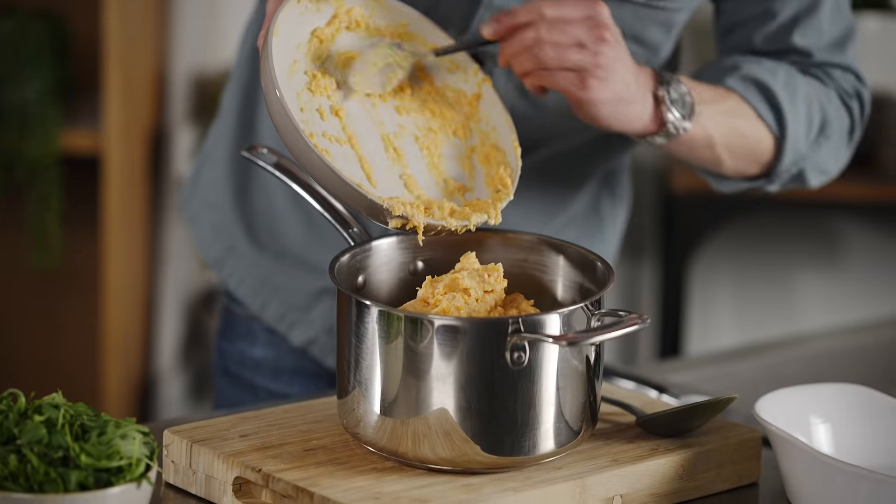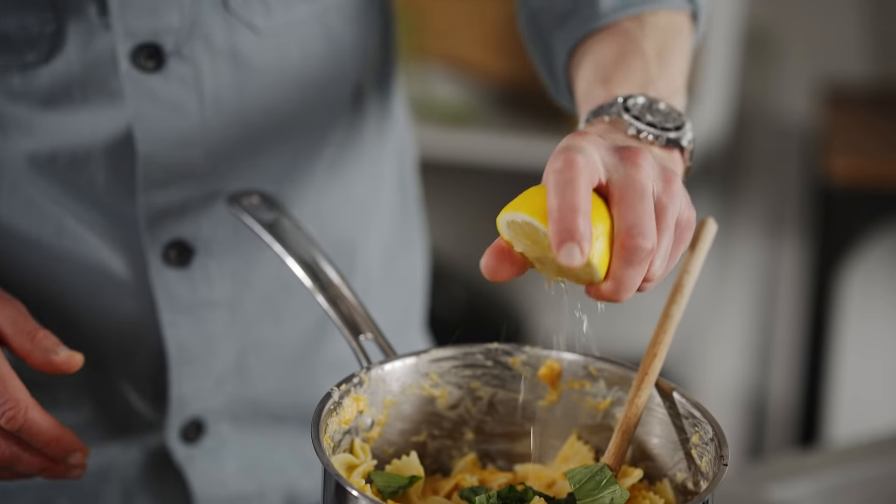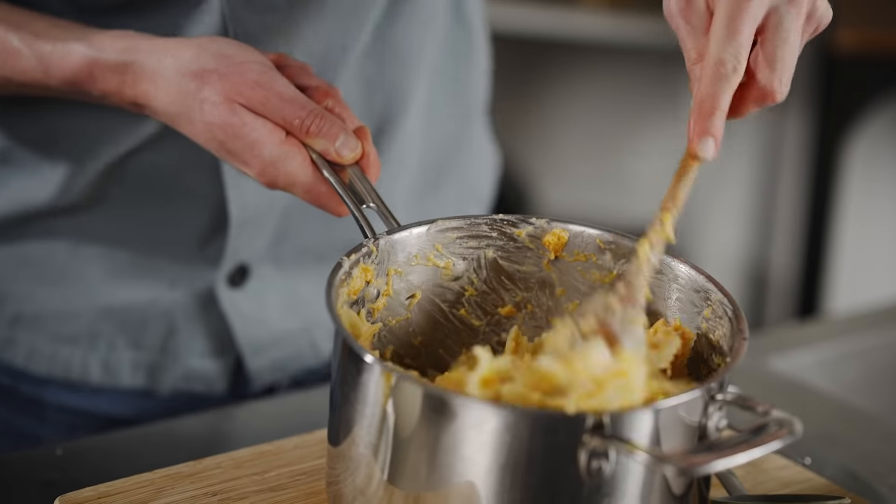Now we stir through our squash and ricotta mixture to coat all of the pasta. Tear in the leaves of some basil and a squeeze of lemon, and give it one last stir together.